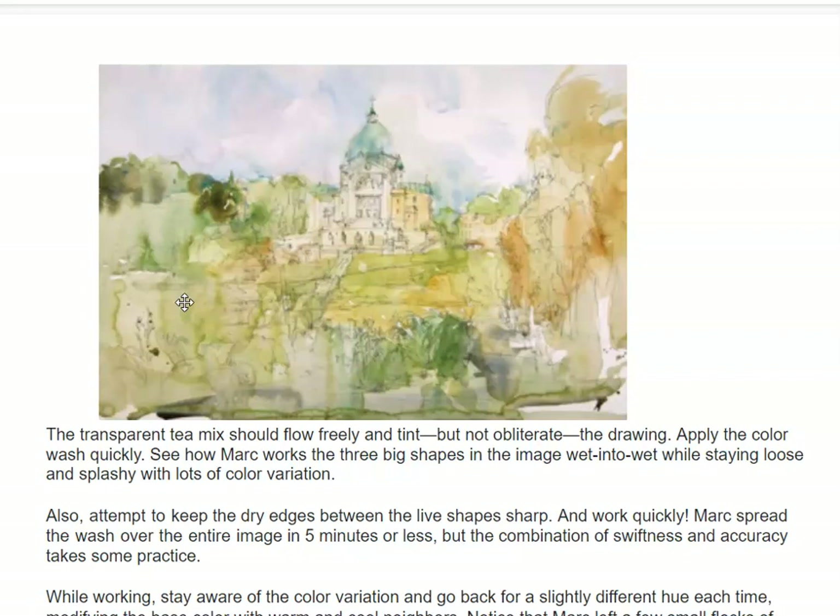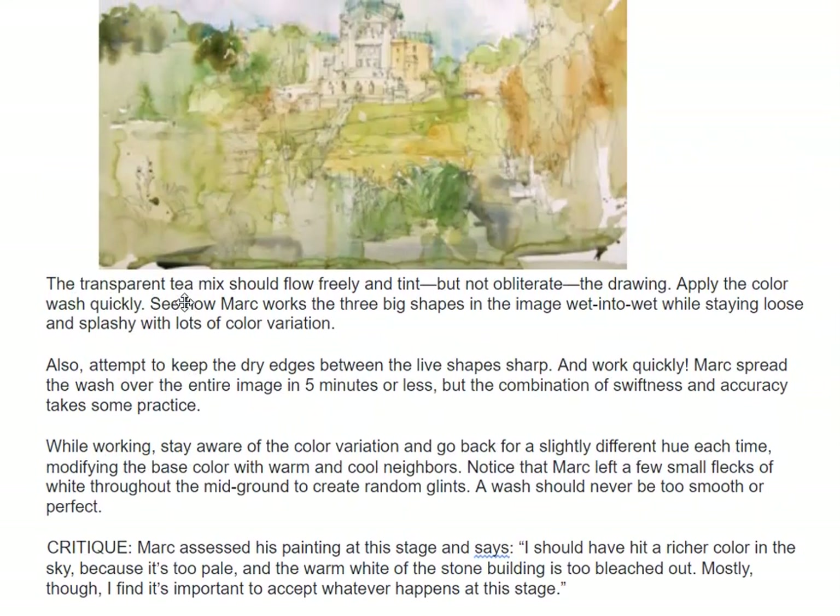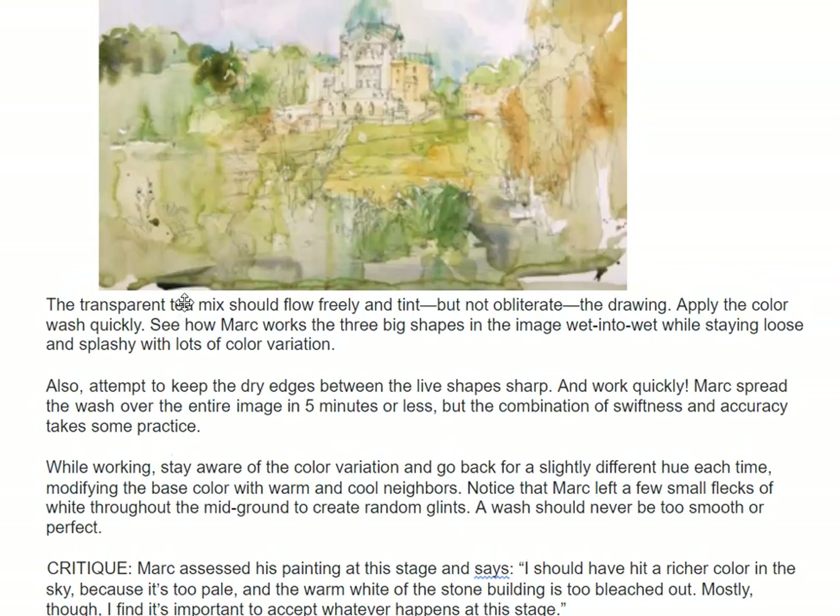See how Mark works with three big shapes in the image, wet into wet, while staying loose and squishy with lots of color variation. Attempt to keep the dry edges between the live shapes sharp and work quickly. Mark spreads the wash over the entire image in five minutes or less, but the combination of swiftness and accuracy takes some practice. While working, stay aware of the color variation and go back for a slightly different hue each time, modifying the base color with warm and cool neighbors. Notice Mark left a few small flecks of white — remember how important white is throughout the mid-ground to create some random glints.